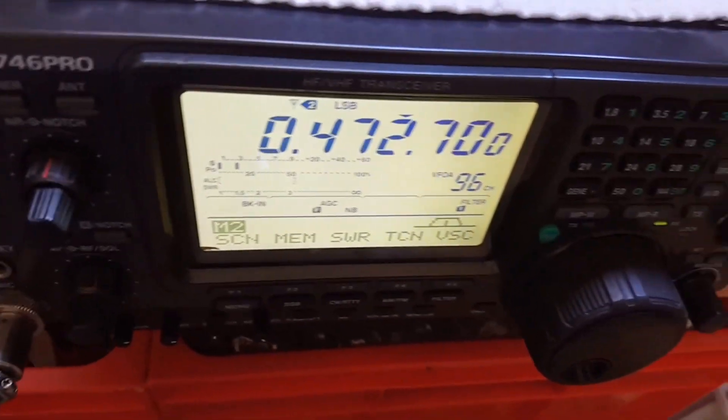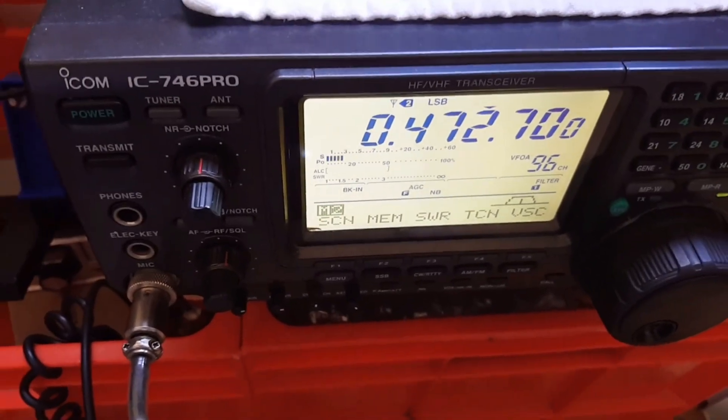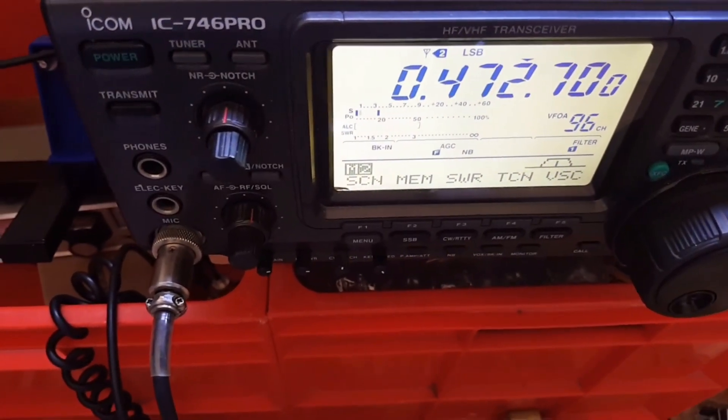I think that's working satisfactorily. I'll just turn the power supply off and the relays will drop out, and the filter will drop out.